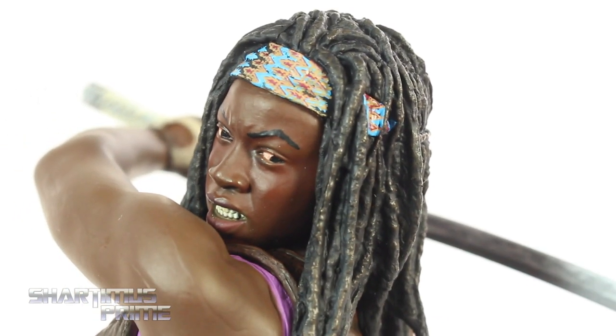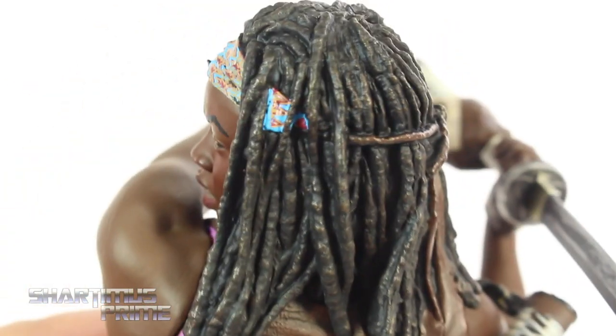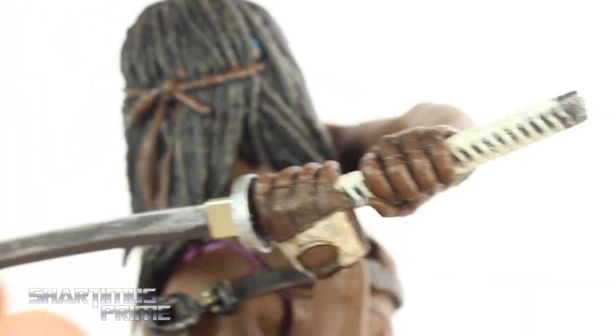I like the facial expression. The hair came out looking really, really good. Nice attention to detail on that headband too — that looks great, and that's actually sculpted on there. I can feel it with my fingernail, so I think that's awesome. Nice color variation in her hair. You can see this tie going around right there for the headband. I like that.